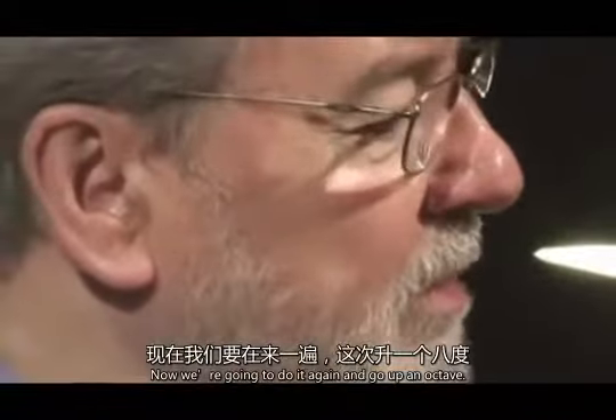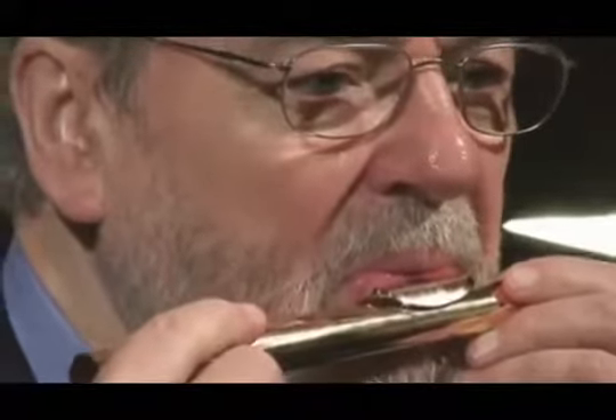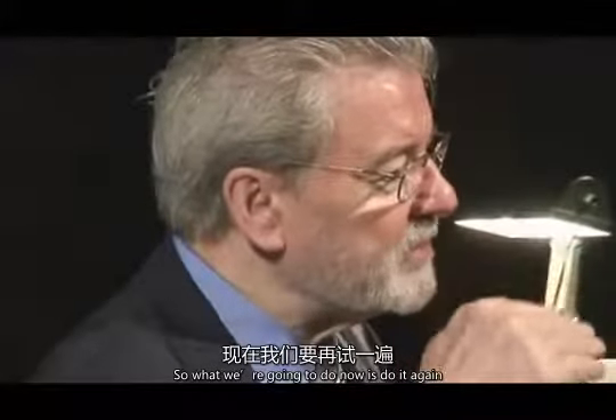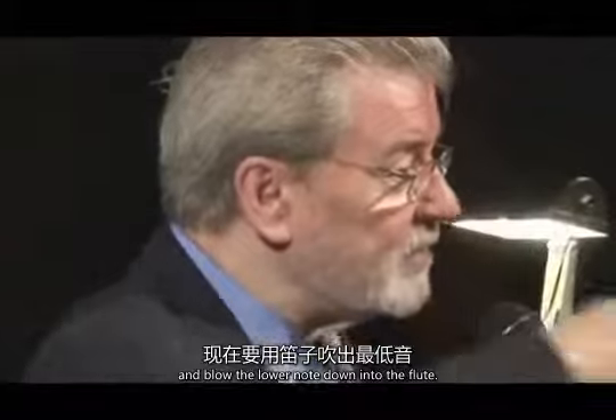Now we're going to do it again and go up an octave. Here we go. You see that the top note is a little bit flatter than it should be, so what we want to do now is do it again and blow the low note down into the flute.